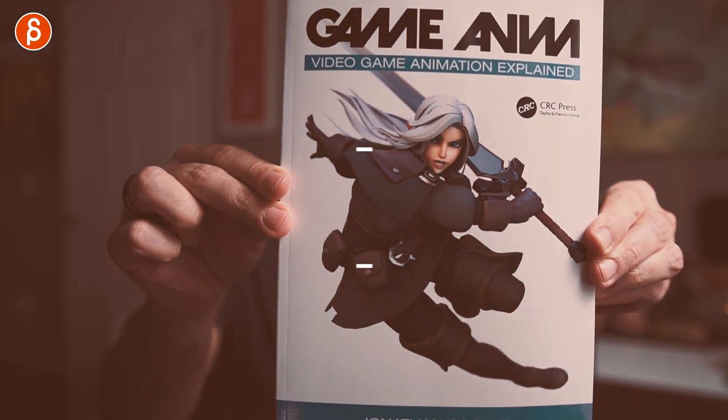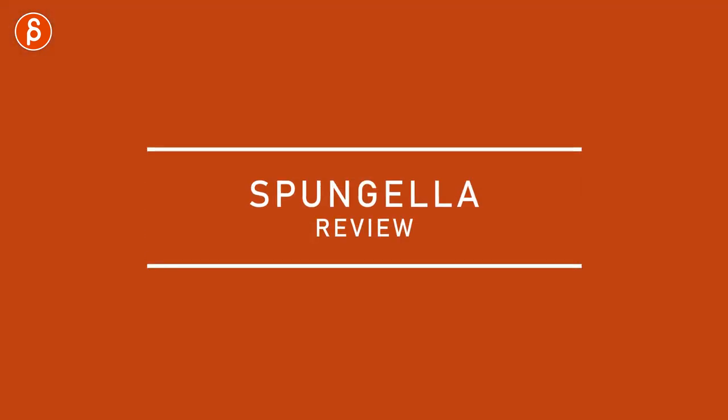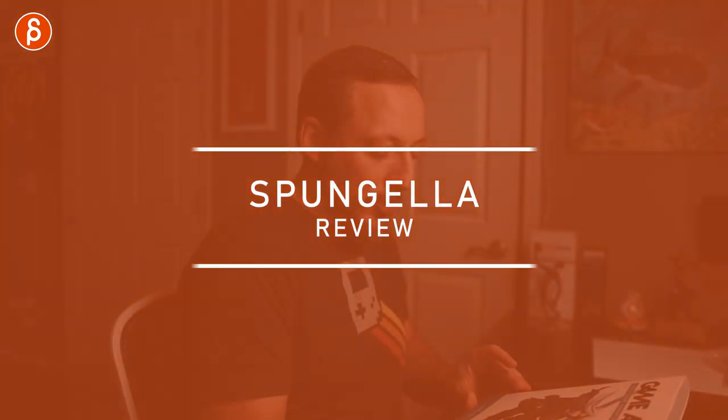Welcome back to another review. Today I'm going to take a look at a new book called Game Anim by Jonathan Cooper. It's a very interesting book, at least to me, because I'm not versed in the game animation aspect since I'm working in effects animation. So this book was a fantastic overview of the whole process.